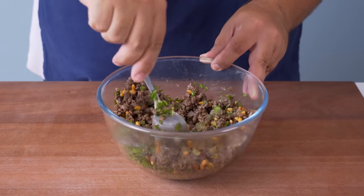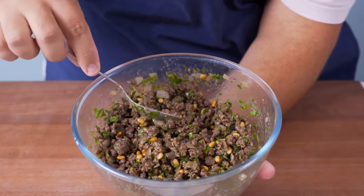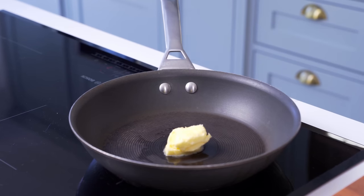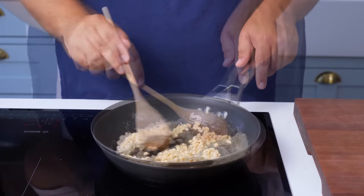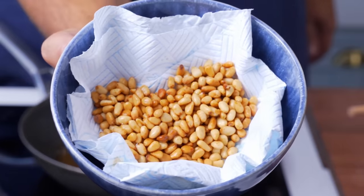To start off, we're going to make this mouthwatering mincemeat stuffing which is incredibly juicy and packed full of pine nuts and parsley. Place a medium pan on the stove and add in some butter, then turn the heat to medium-high. Once it has melted, add some pine nuts into the pan and constantly stir for about 3-4 minutes until golden brown. Remove the pine nuts and let them drain on a paper towel lined plate.